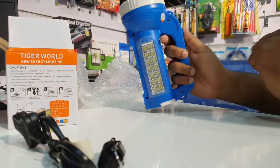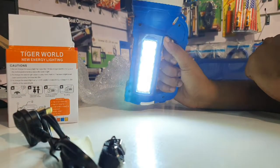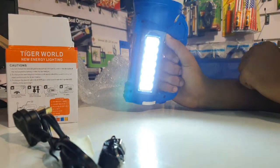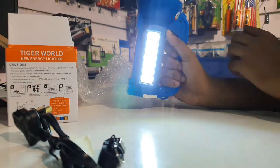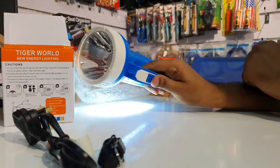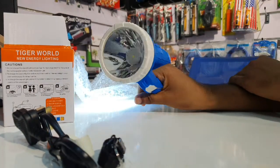This unit also functions as a search light. For inquiries, you can call 71270594 or contact us at GazetteSiri.com. You will be able to find it at the shopping complex.